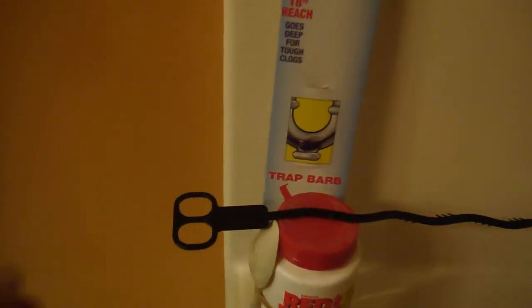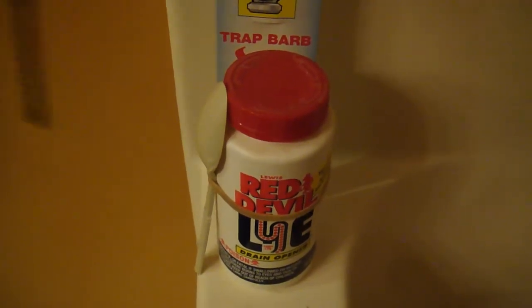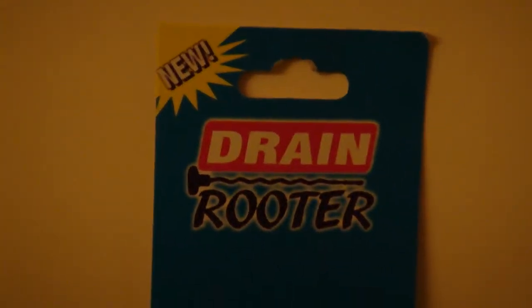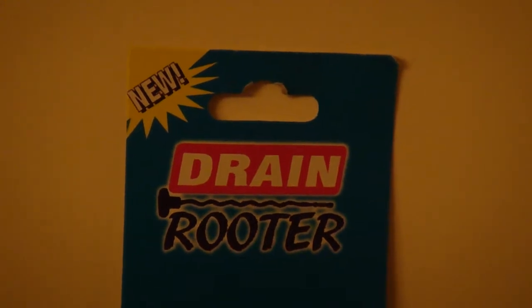I have used the Red Devil Lye in the past, but I just wanted to try this little tool. For a dollar you can't go wrong — it's called the drain router, it works, simple dollar cost, safer than using the Red Devil Lye. So it's up to you: use a drain router for a dollar, or run the risk of burning yourself or going blind with the Red Devil Lye. Drain router, Dollar Tree — you got my vote. The damn thing works damn good. I'm gonna go buy me another one. Talk to you later.